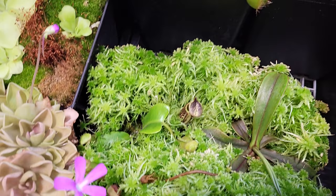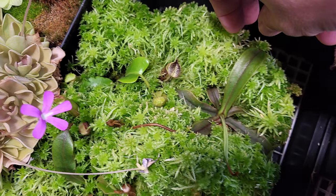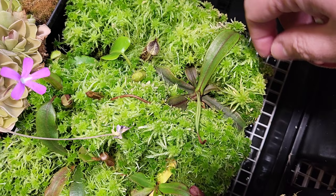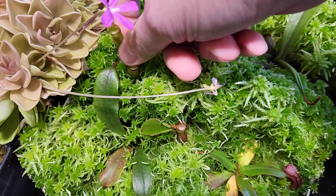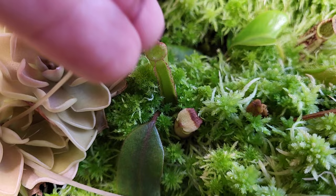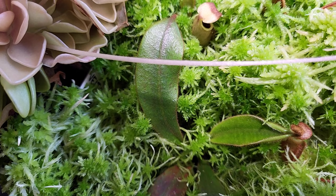Here we have a small Truncata, seed grown — a red one I believe. This is Spectabilis from Cinnabung. Besides that, that's the Vichiae Horse Mountain. I will try to show you the first pitcher — it's about two pitchers. It's slow; it's not a fast growing plant, and it kind of slowed down during summer.